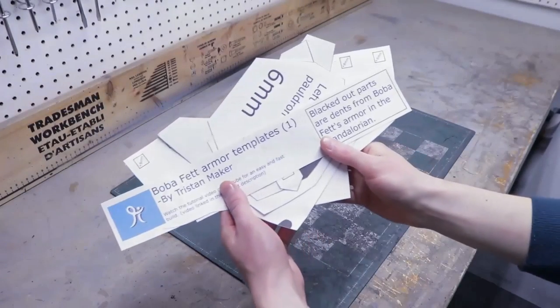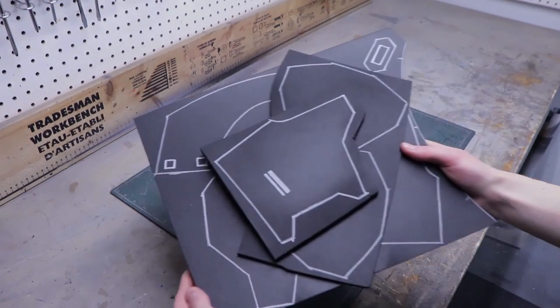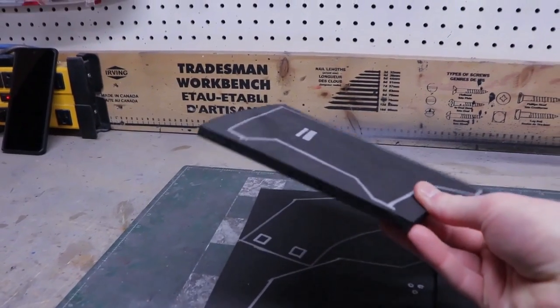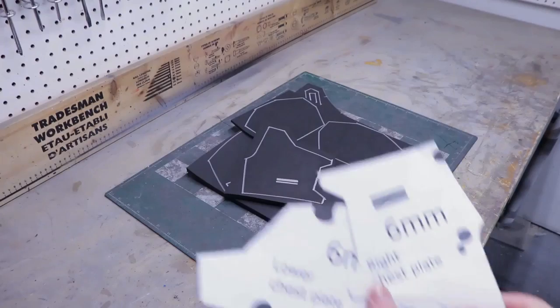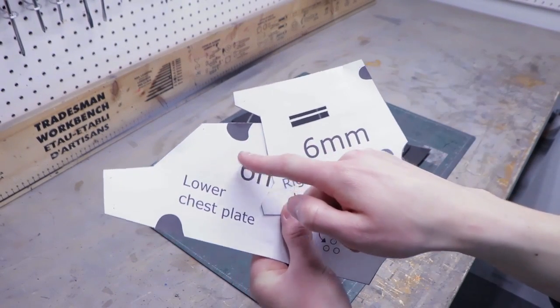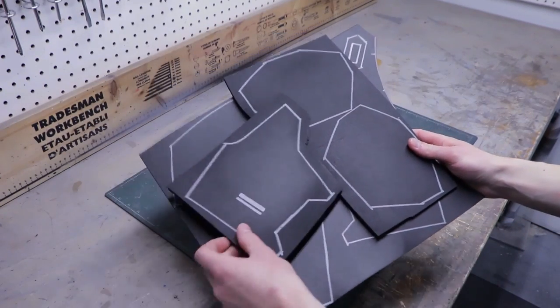Let's start by making the shoulders and chest. You'll need all the template pieces from file number one. Trace all the pieces on 6 to 8 millimeter foam — I used 8 millimeter foam for the chest parts and 5 millimeter foam for the shoulder parts because I don't have 6 millimeter on hand. Some of the template pieces have blacked out areas — those are the dents from Boba Fett's armor from the Mandalorian TV show. I'm making the armor from the Book of Boba, so I won't add the dents to my armor.